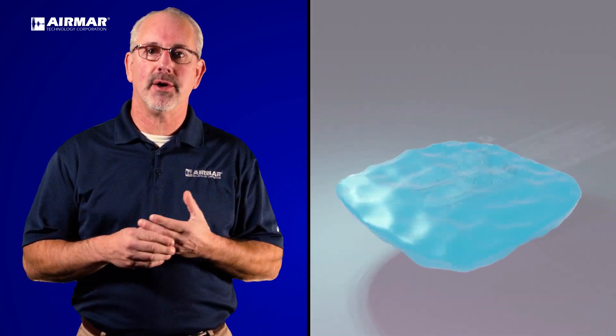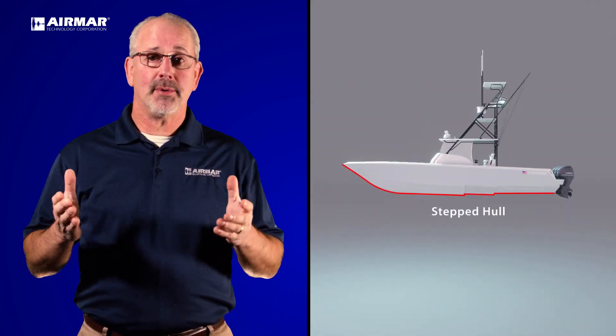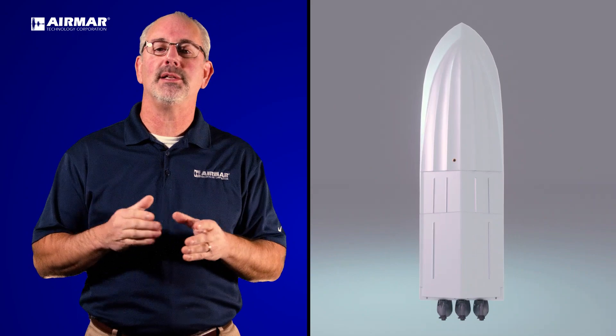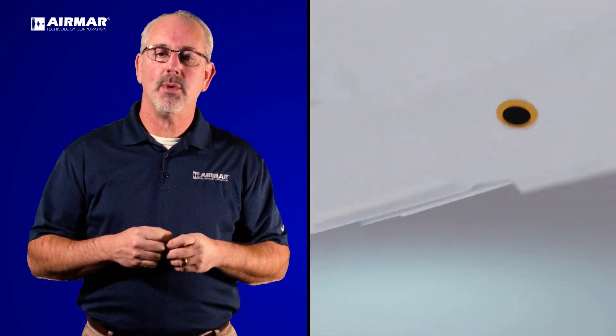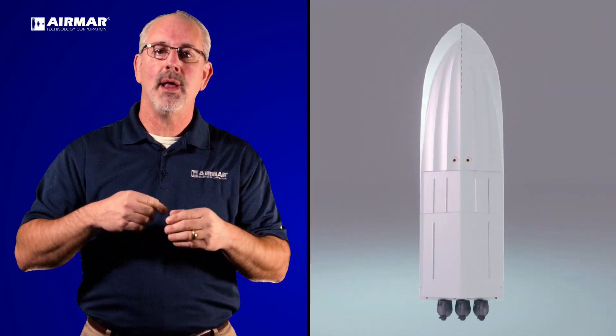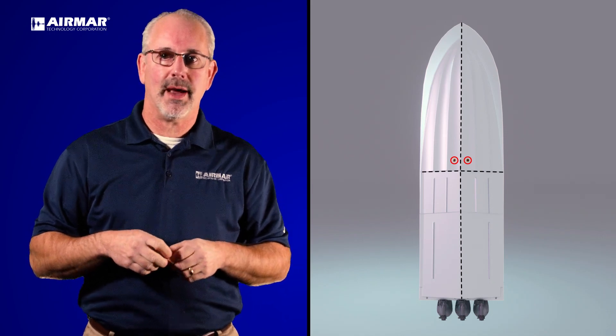Let's talk about the larger center console boats, and in particular the stepped hull version, which is very popular. Stepped hulls are great for sending bubbles underneath and giving good lift for the boat — that's why the steps are there. However, that works against us when locating a transducer. When running fast, you're going to create too much turbulence towards the back of the boat. So the recommended place for a stepped hull center console is in front of that first step. Typically we use a single tilted element B175 or a pair of them along the center line in front of the step for good performance.